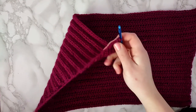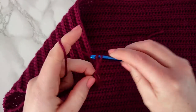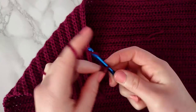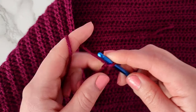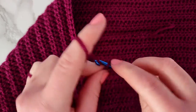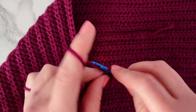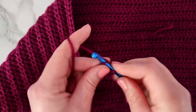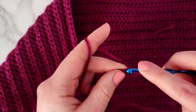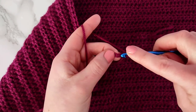Now with that done we're going to make our first strap. To do that we start by making 26 chains. In the first 15 chains we're going to make a single crochet, and then in the remaining 10 we're going to make half double crochets.